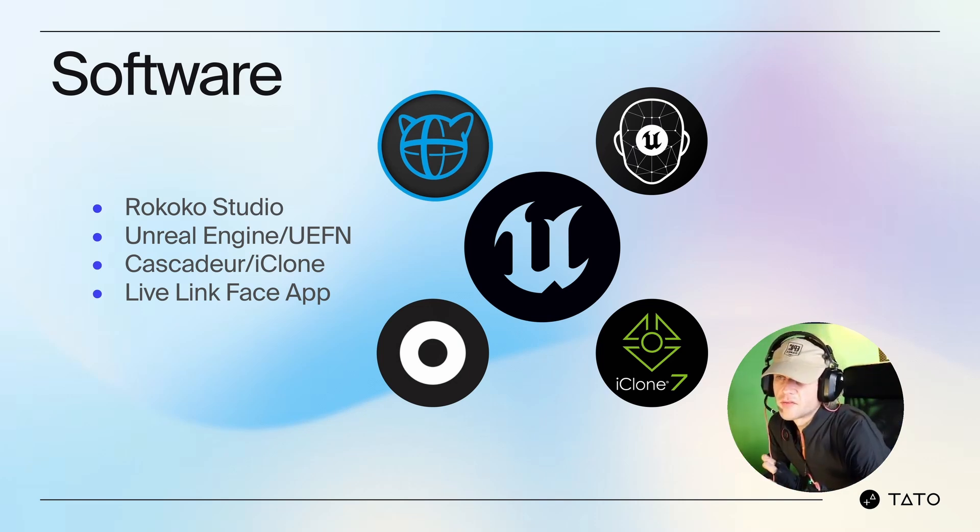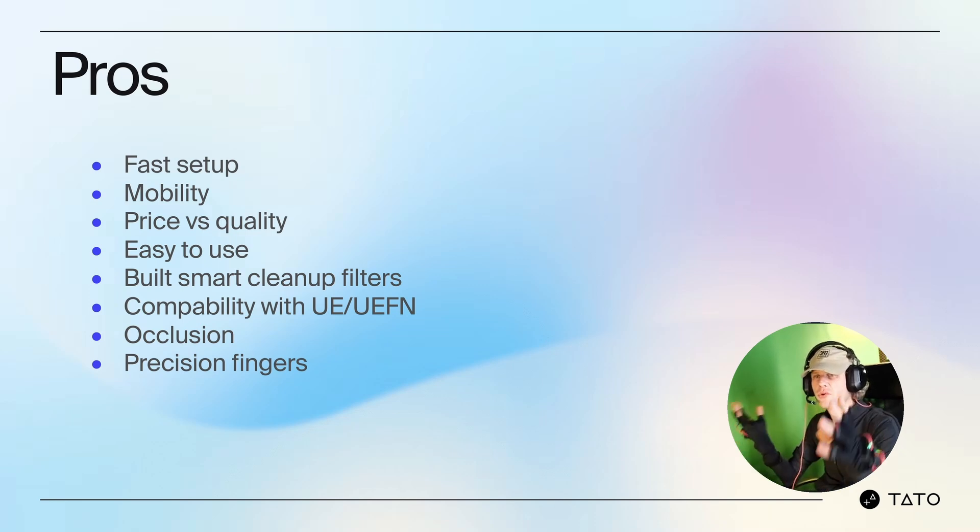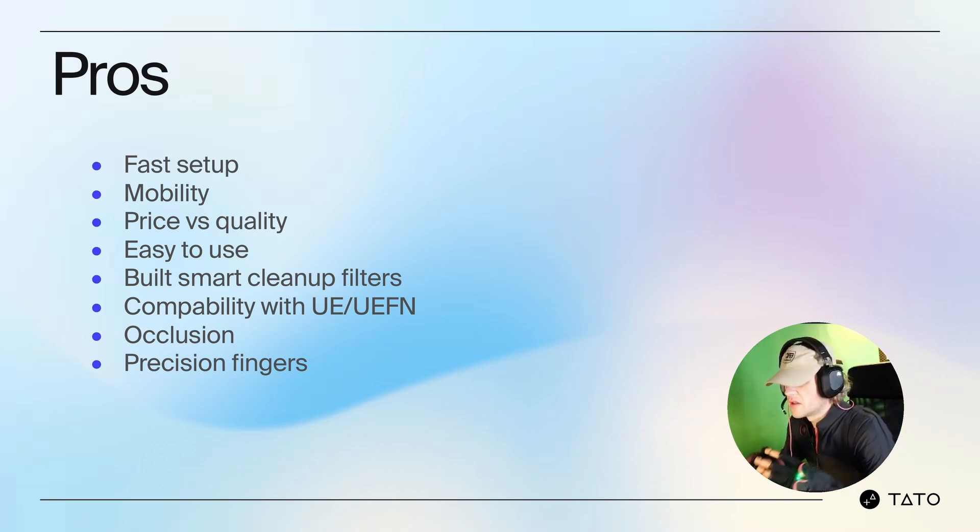Recording the mocap is mainly used for automated clean setups — removing artifacts and jitter from a real-time performance, adjusting timing and pacing, and retargeting. The key pros are fast setup, mobility, price versus quality, ease of use, built-in smart cleanup filters, compatibility with UE and UEFN out of the box, and dealing with occlusion. I can occlude everything from a camera or optical system and it doesn't care, because this is inertia-based.